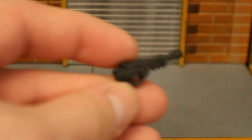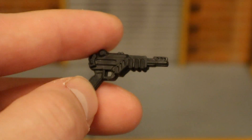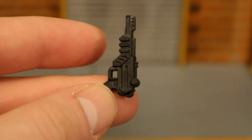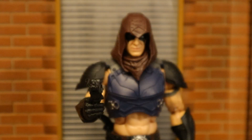Now for his pistol. It looks a bit different — almost like a blaster or laser gun, though I think it's just a pistol. The scope is okay; it's a pure black color. Here's Zartan holding his pistol.